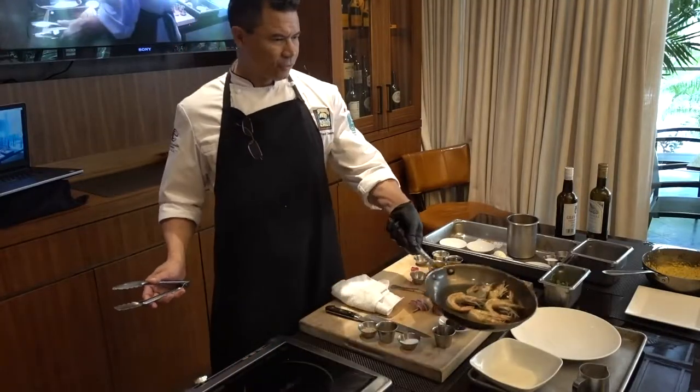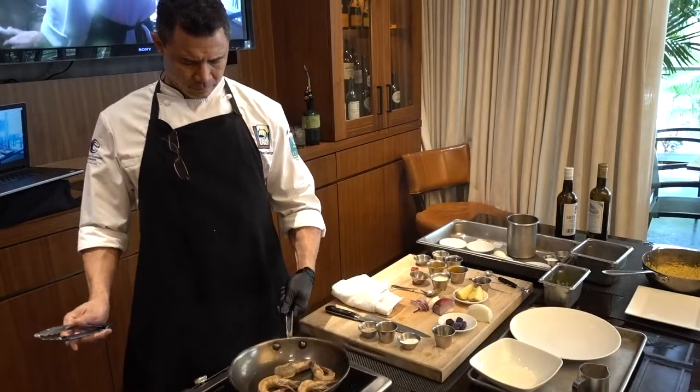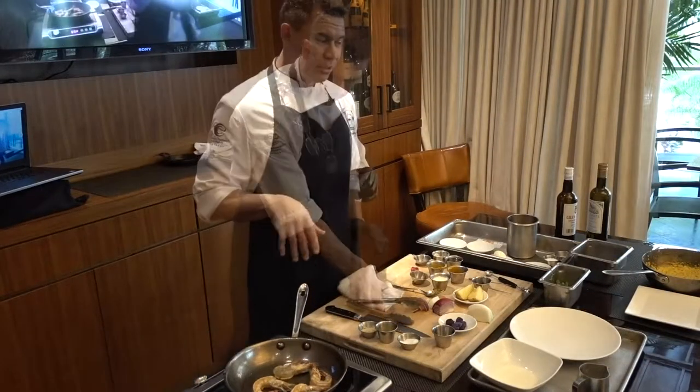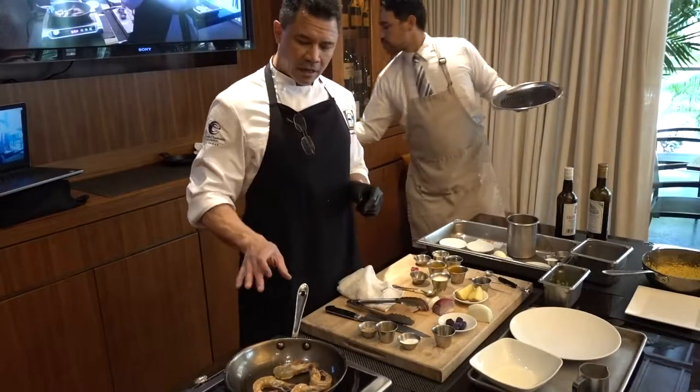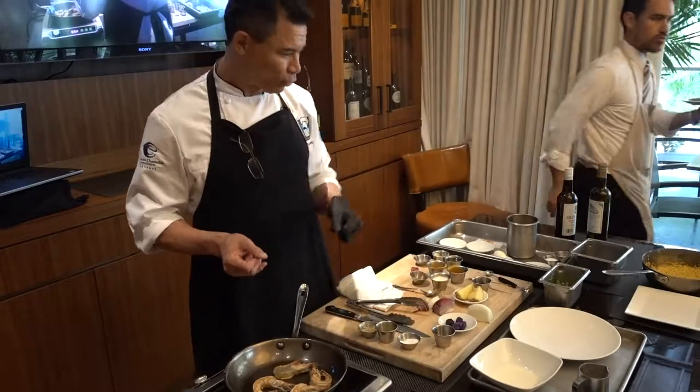As you can see, they're already starting to color. And you're going to get a lot of the little jus come out of the shrimp itself, too.